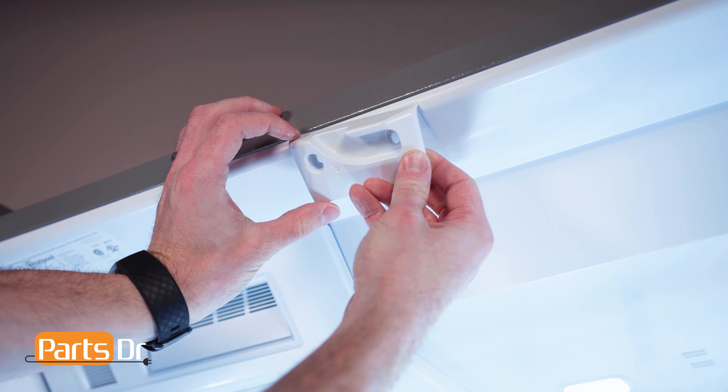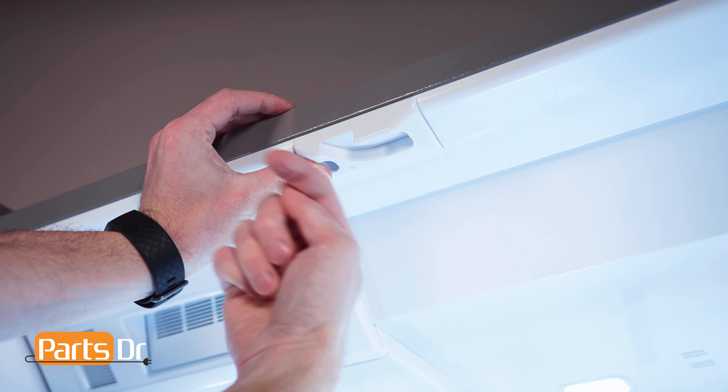To install the pivot block, align it with the groove facing the doors and reinstall the two screws.